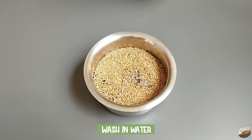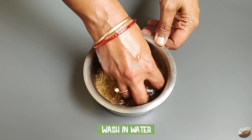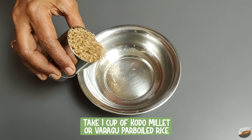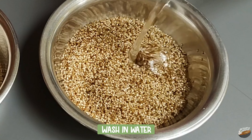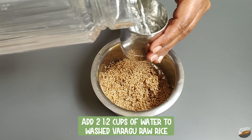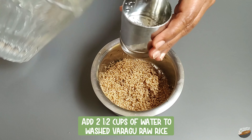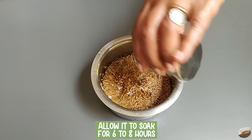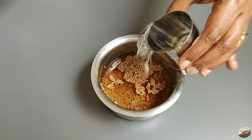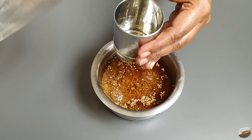Wash in water. Add two and a half cups of water to the washed kodo millet raw rice and allow it to soak for six to eight hours. The color of kodo millet is usually dark brown or reddish pink.